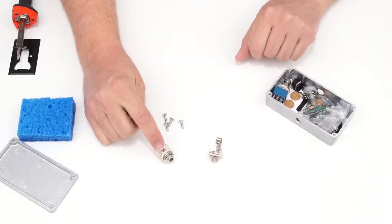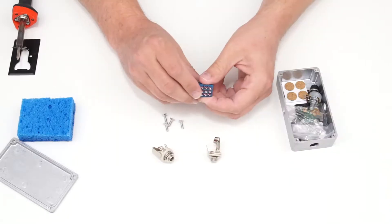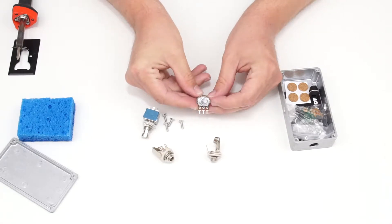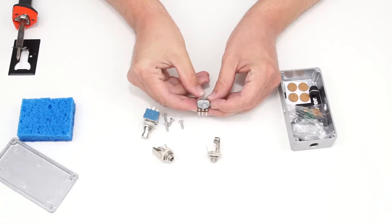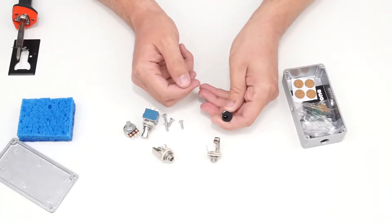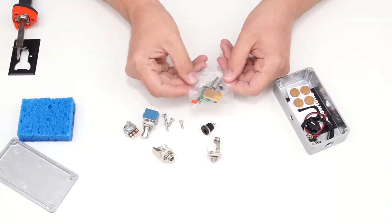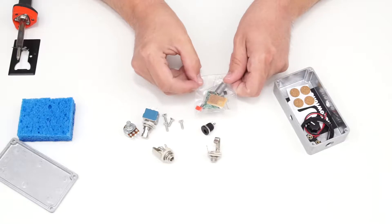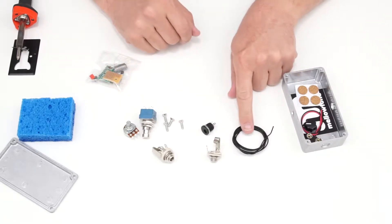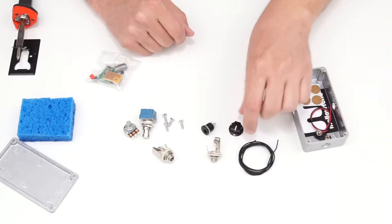We have two jacks: a stereo jack used for the input and a mono jack for the output. There's a 3-pole double throw foot switch, a 100k audio taper potentiometer for the volume control, and a DC jack that works with a typical guitar pedal power supply. There's a small bag of circuit boards and components, a length of hookup wire, and a small knob.